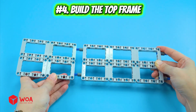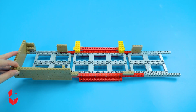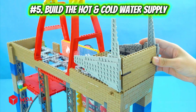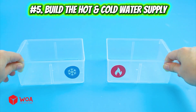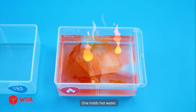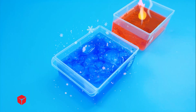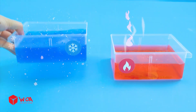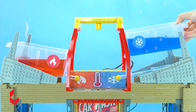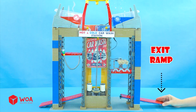Number 4: Build the top frame. Number 5: Build the hot and cold water supply. I have two water trays — one holds hot water, one holds cold water. The water will flow down from these two nozzles. Entry ramp, exit ramp.